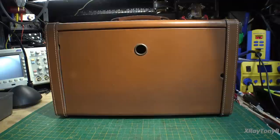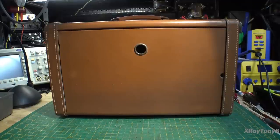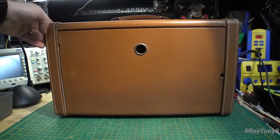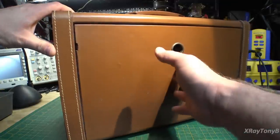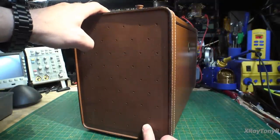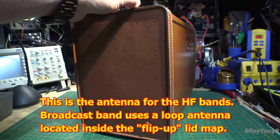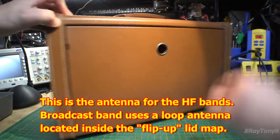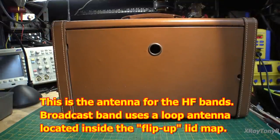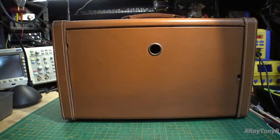Turning this around, it's just as plain and simple as it was looking at the front. The antenna has a little button on the side. You press this button and the antenna pops up — it's spring loaded. Then it extends out, and the antenna looks to be in pretty good shape.